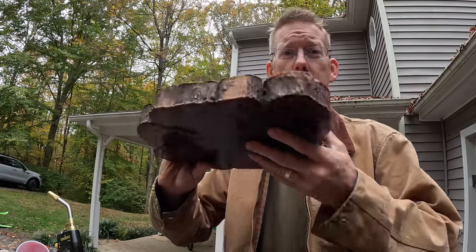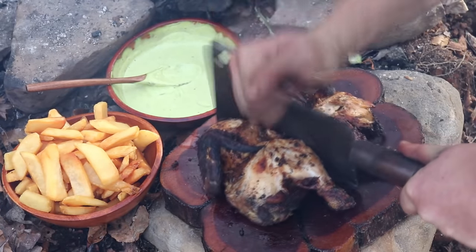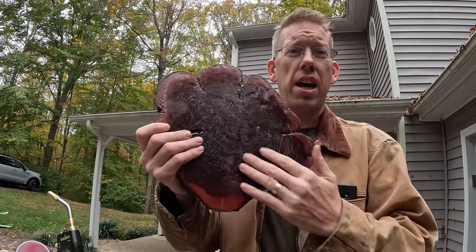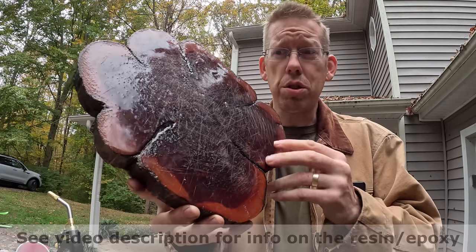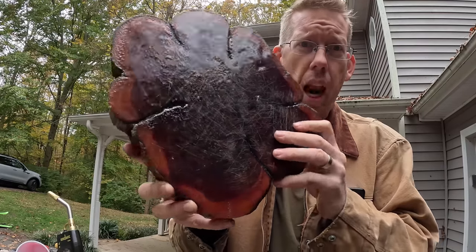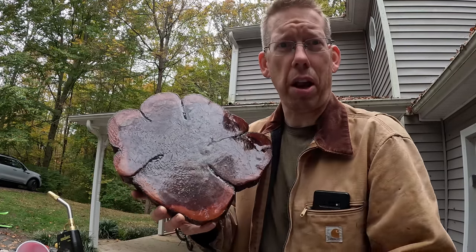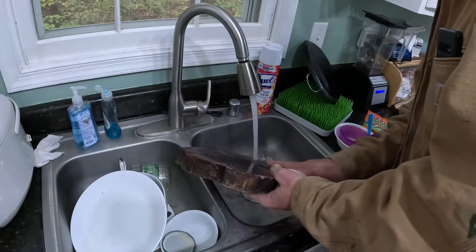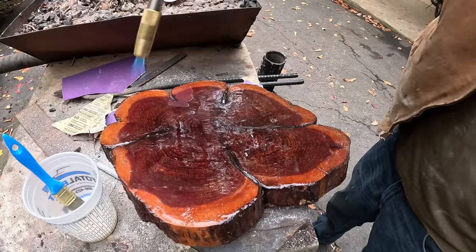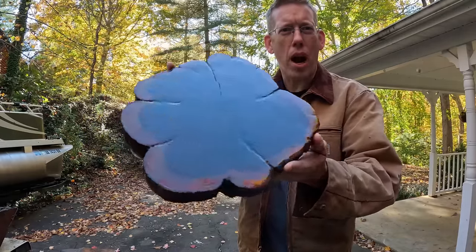Some of you guys may recognize my cutting board that I use in some of my campfire cooking videos. This is just a piece of aromatic cedar that I coated in this exact same food grade resin. After almost four years of use it's got a lot of cut marks in it, so I'm gonna sand this down and apply another coat. After the epoxy dried the cutting board looks absolutely brand new — customized camping cutting board, super easy.